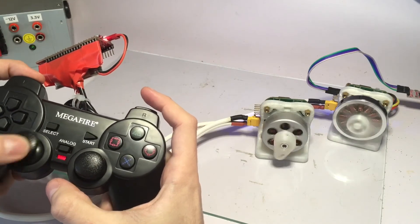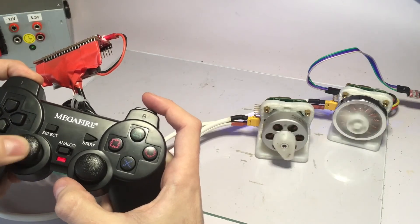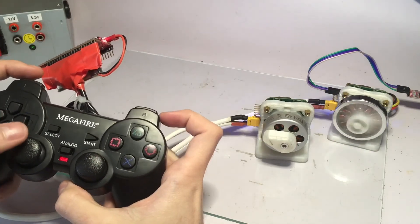I can keep playing with the other motor while the one on the right is spinning, and let's go back to control mode.